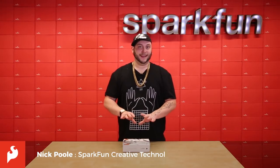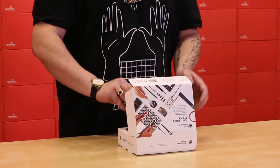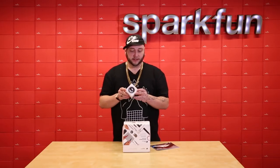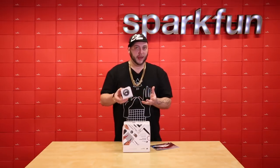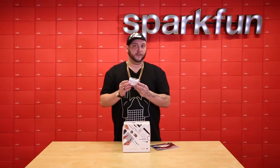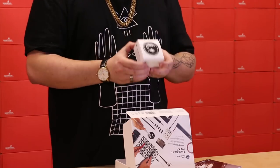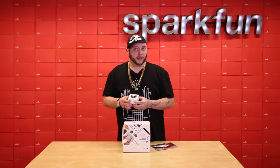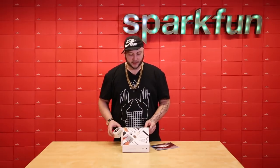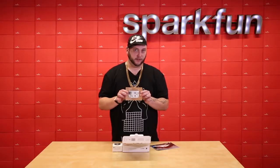The Bare Conductive TouchBoard Pro Kit is an easy way to get started building projects using Bare Conductive's Electric Paint. Electric Paint is what Bare Conductive calls their electrically conductive paint. It's a carbon and water-based paint, it's water soluble, clean up is relatively easy, and the coolest part is that it has a very low resistance once it dries. So you can actually paint traces using this paint and apply electricity across them to do things like light up LEDs, create circuits on a piece of paper, or create capacitive touch sensors which can activate sound clips using the Bare Conductive TouchBoard.